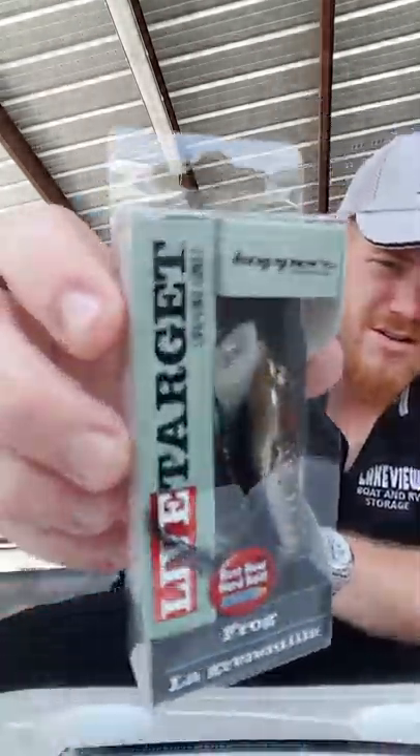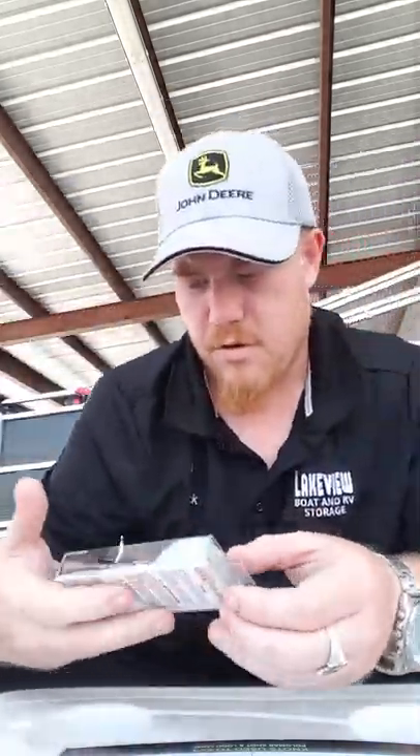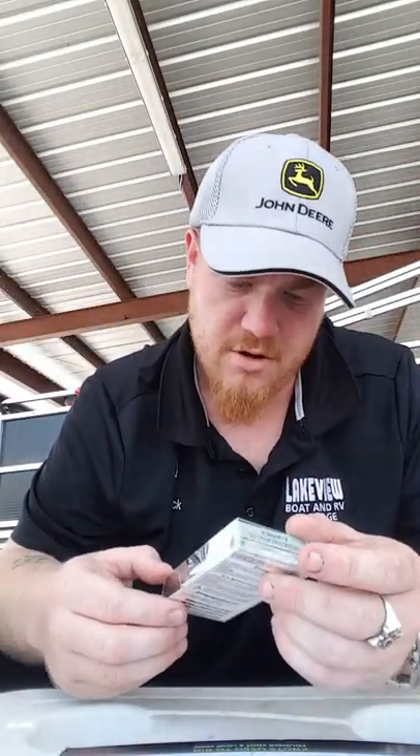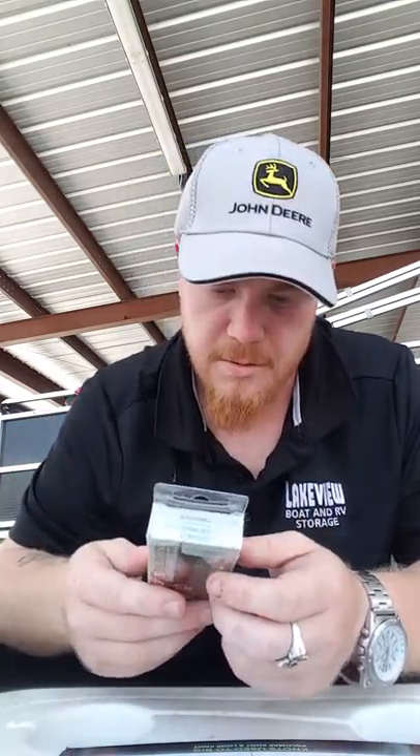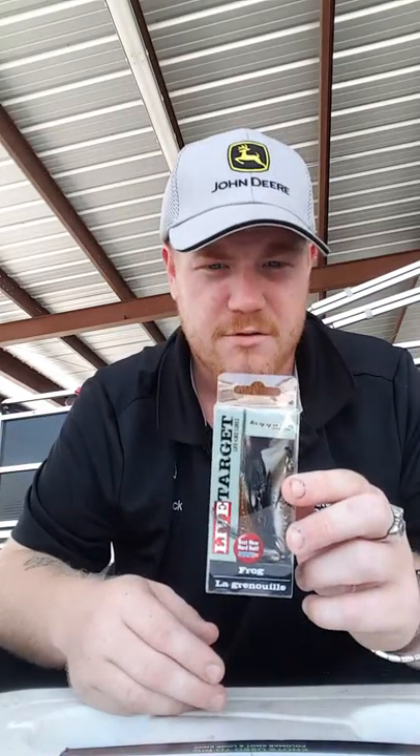Here's the Live Target frog — this is the frog popper. As you can see, there's a little popper mouth on it. This guy doesn't look like the frogs you see that often. It's got a nice little tail on the end of it. Nice little piece.